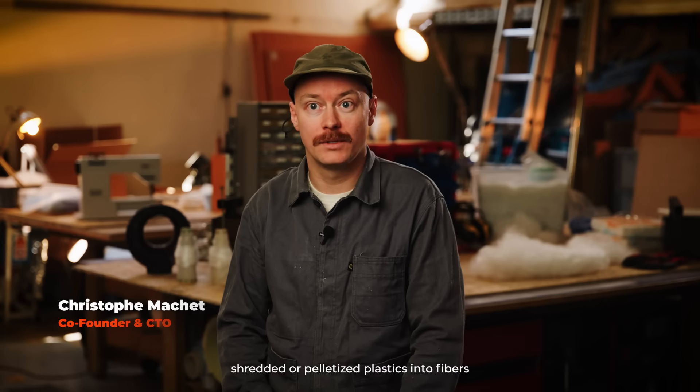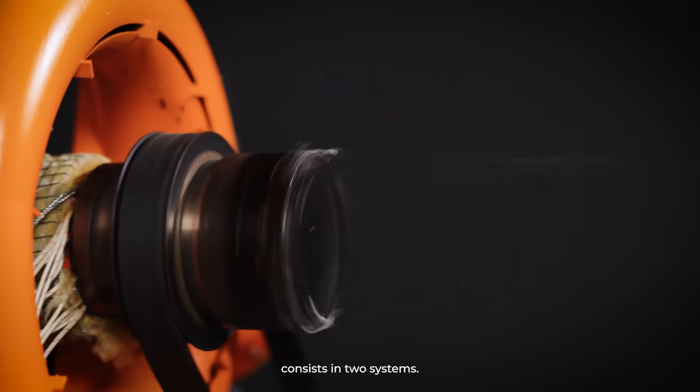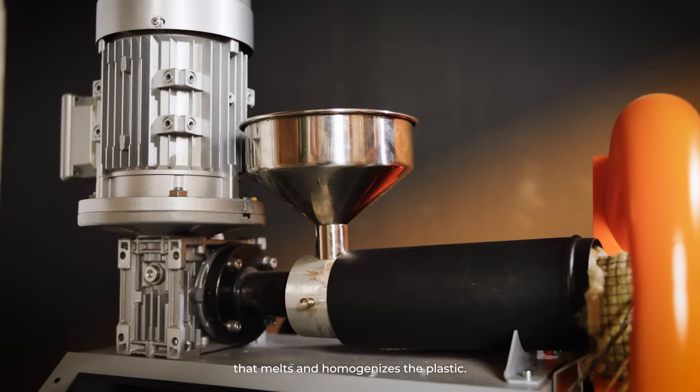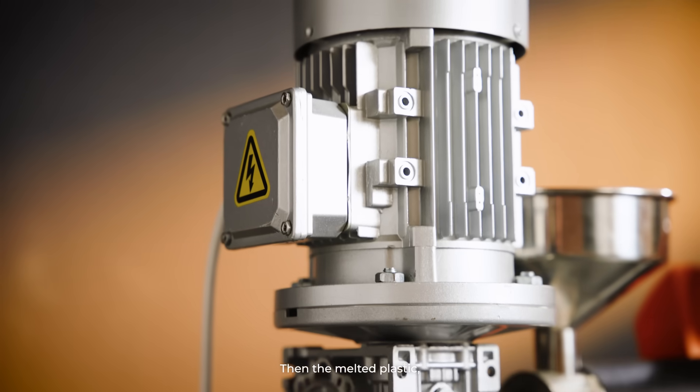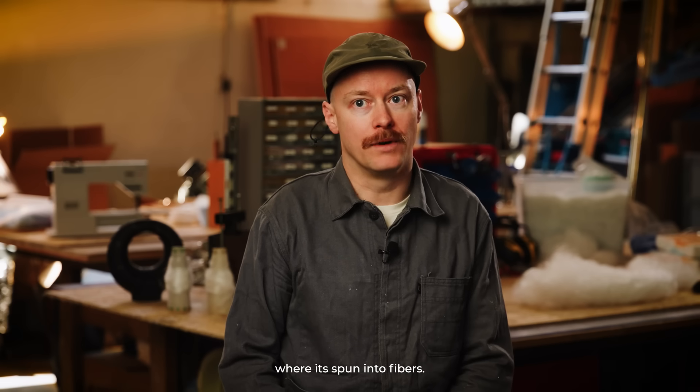The polyfloss machine transforms shredded or pelletized plastics into fibers through centrifugation and blowing. The machine actually consists of two systems. First, we've got the extruder that melts and homogenizes the plastic. Then the melted plastic gets to the rotational head where it's spun into fibers.